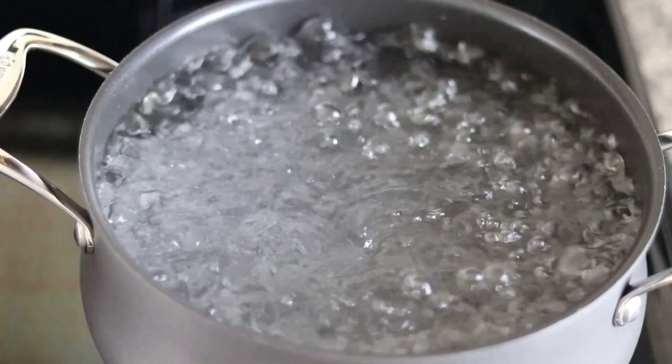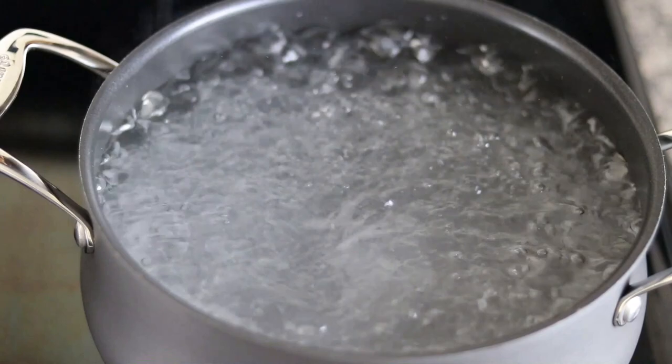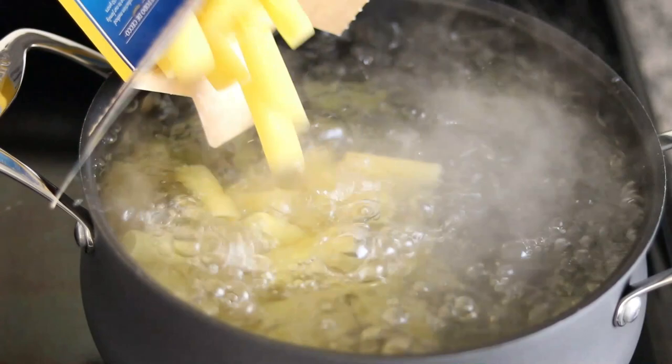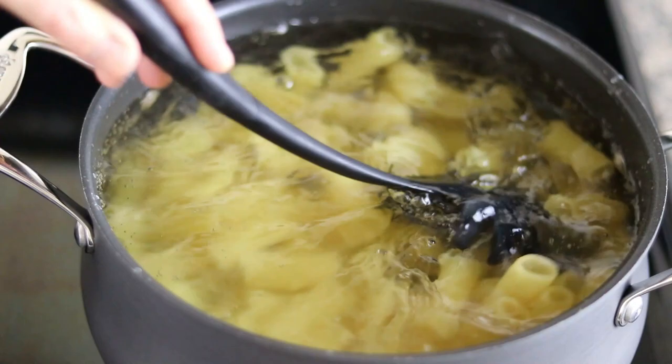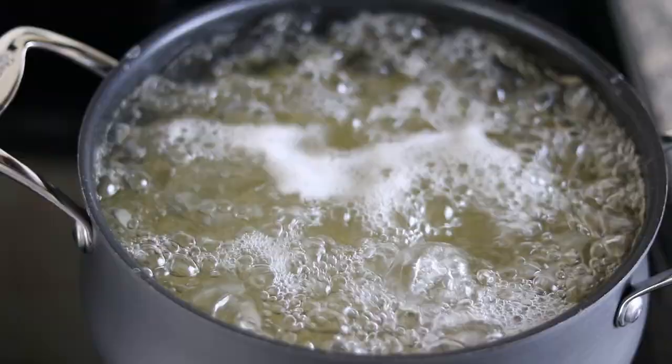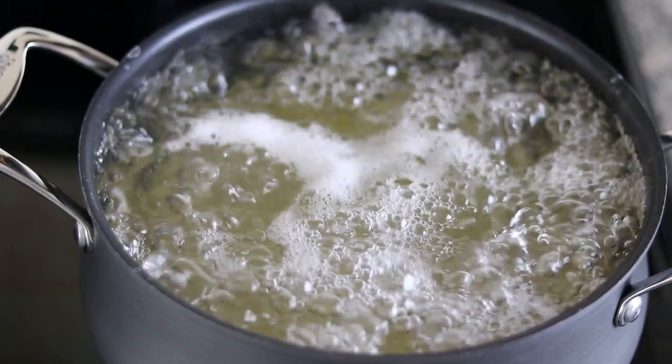Our pasta water is up to temperature. Add some kosher salt and get that water nice and salty. Going in with the pasta — we're going to cook this according to the box for al dente, which is about 12 minutes. Every minute or so, go in there and stir it so it doesn't stick. Our pasta is now boiling away — this is going to be great. In just a couple minutes we'll be able to put this dish together.